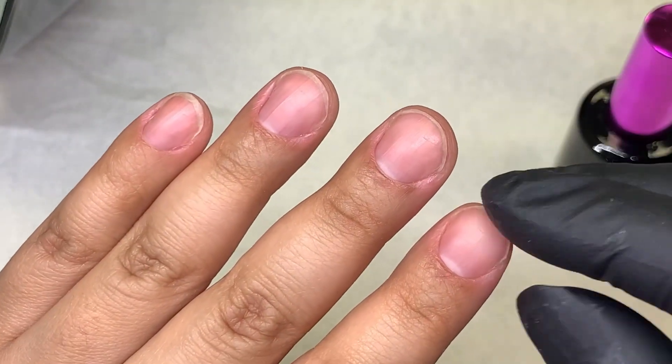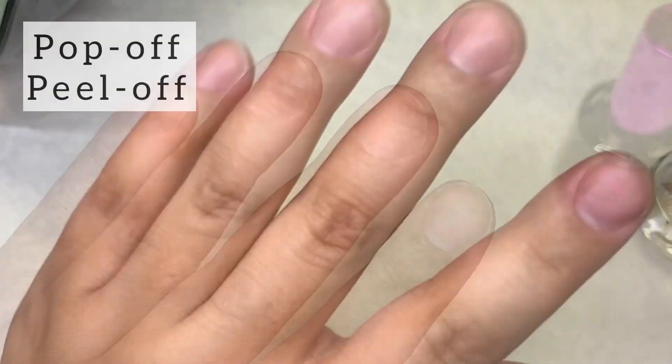Hey guys, welcome back to my channel. I'm going to be showing you real quick how I do the pop-off method.